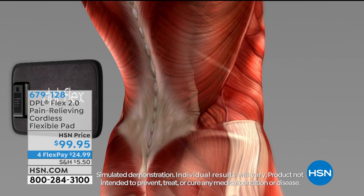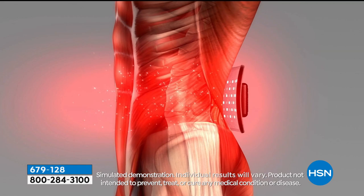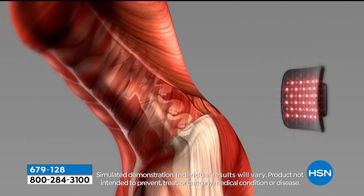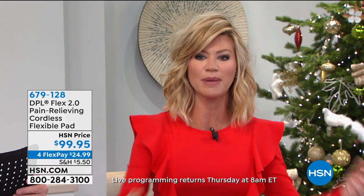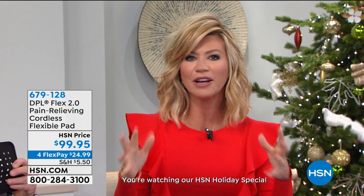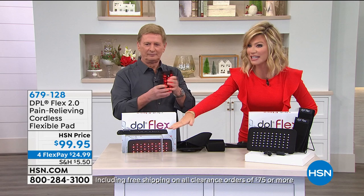You can put the pad exactly where the pain happens to be, and without a cord to worry about you're unlimited in where you can use this. Take this in the car, at the office, if your lower back starts hurting at your desk — we're a generation tied to cell phones and computers, not moving our bodies enough. So we get joint stiffness, soreness. Wherever you've got that pain, you've got that relief. Red light therapy is huge — give the DPL Flex a try.